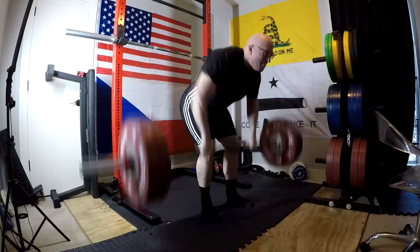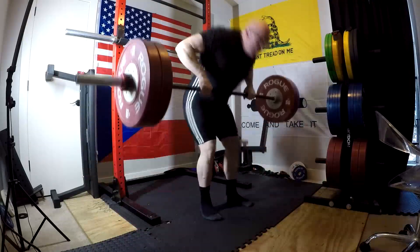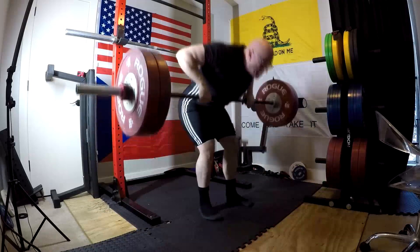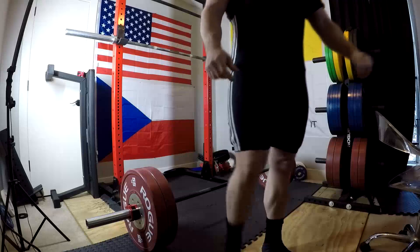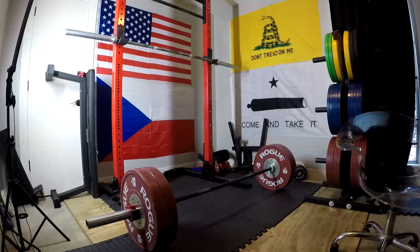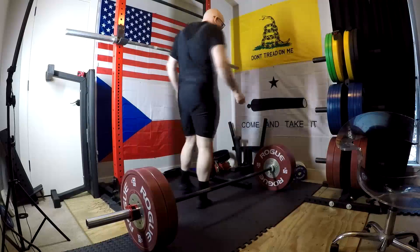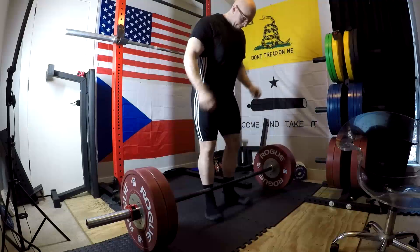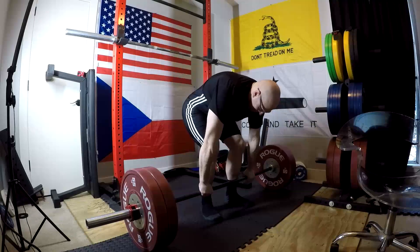Rows were pretty good today. I know everyone's like, your form's a little sloppy — that's why I'm not calling them Pendlay rows, they're just barbell rows. Just because they're from the floor doesn't make them a Pendlay row. Really and truly, rows should be done from the floor. I feel like you get the most benefit from it, the most carryover to things like the deadlift. I get the most bicep work pulling from the floor.